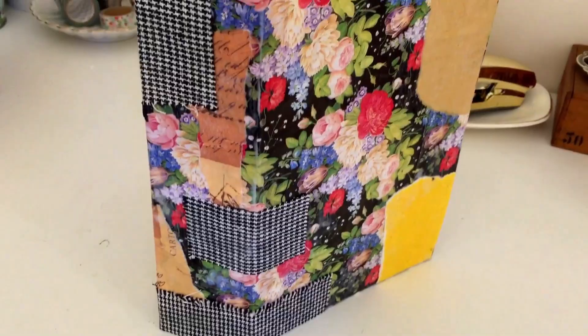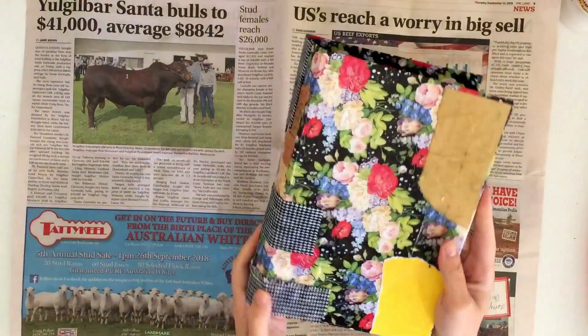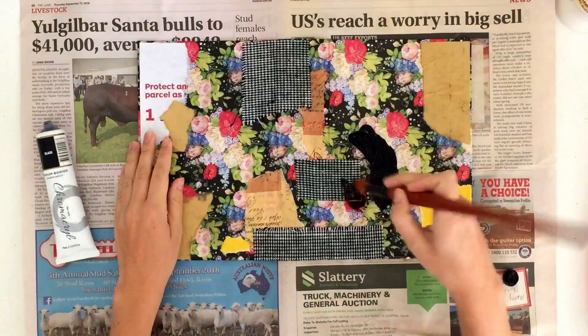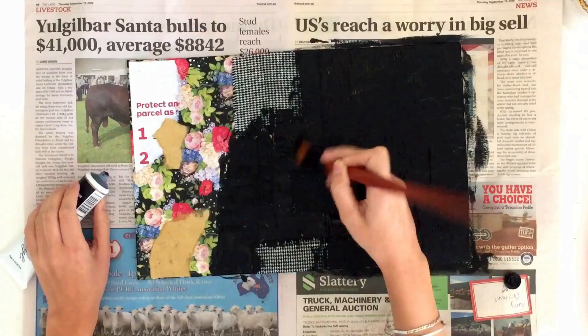Let that dry completely, then take some paint for the first layer. I'm using black acrylic paint. I like to use black because I'm going to use crackle medium later — when the black cracks through your top layer of paint it looks really effective, quite distressed and authentically vintage. Black is also a really good base to cover up all those patterns from the first texture layer.